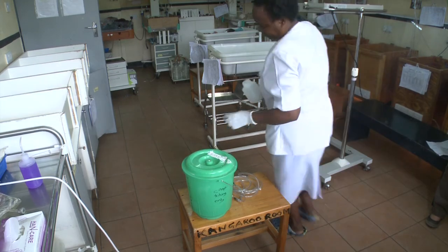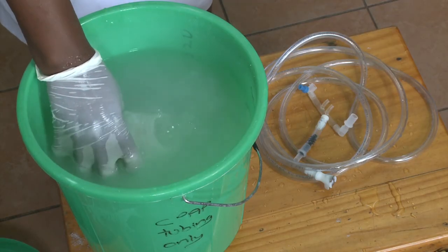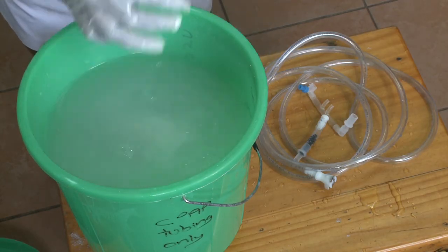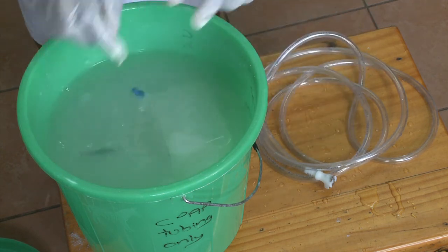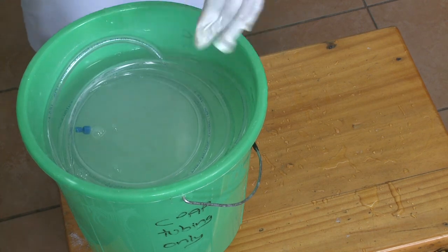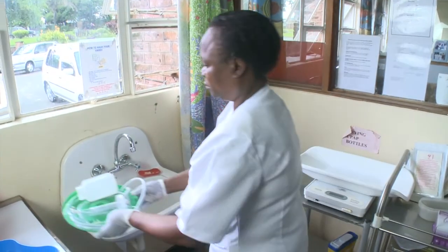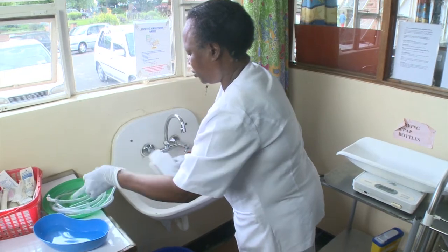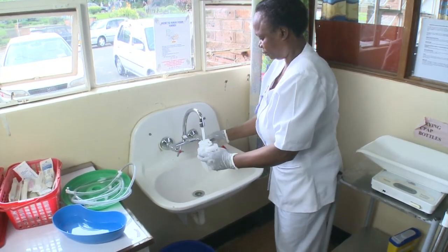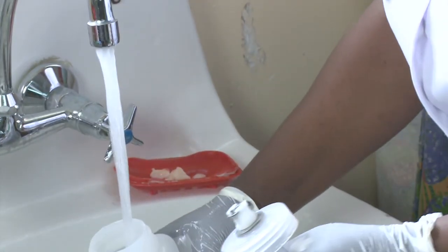The tubes and the bottle all need to be soaked in chlorine 0.5. Make sure to immerse the bottle so it doesn't just float on the surface. The tubes need to be soaked for 10 minutes in the chlorine solution.